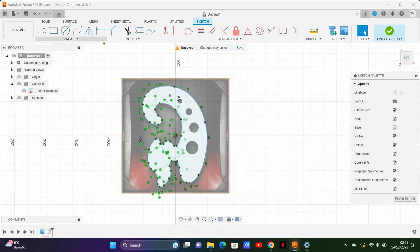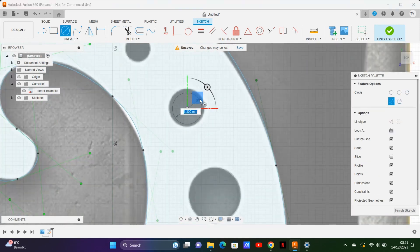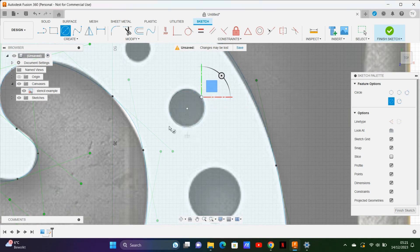If you need to trace a perfect circle, you can use the circle tool like I do here and just add it to your sketch.